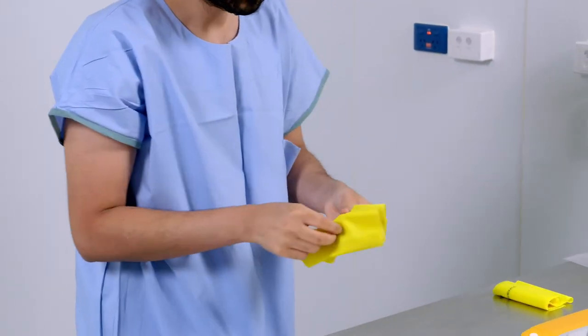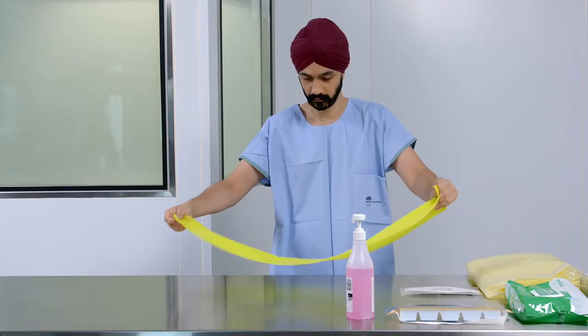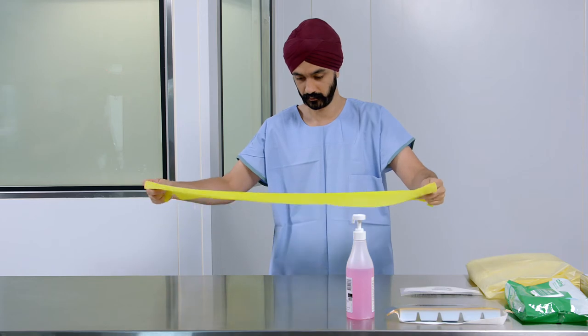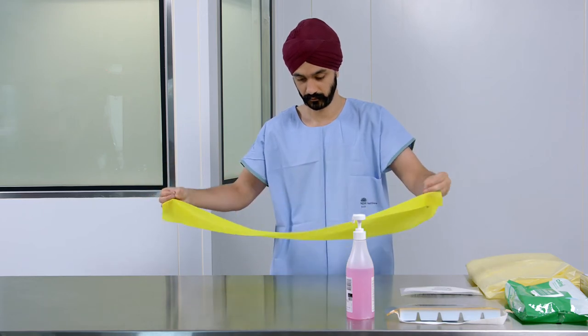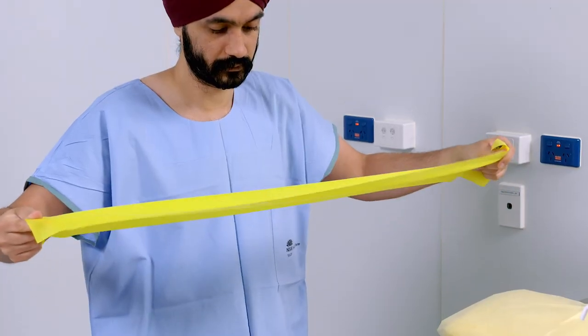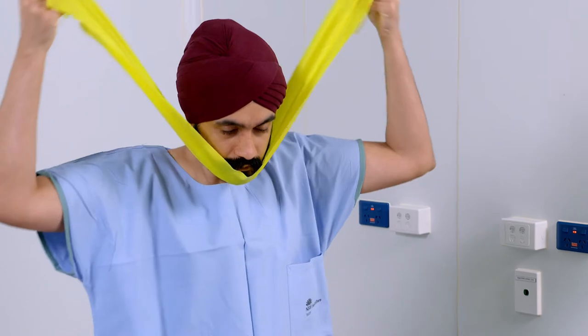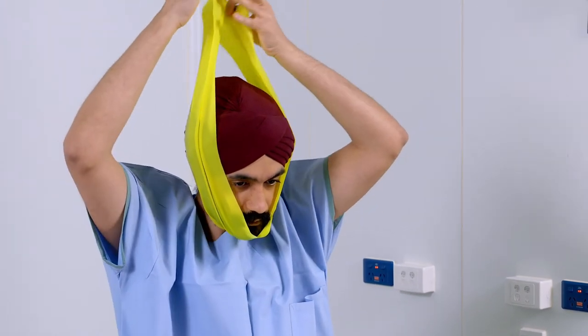Now select the elastic band, ensuring it's the same size as the one used for your fit test. Use each hand to hold both ends of the elastic band. Pull the elastic band under your chin. Bring both ends to the top of your head and tie a double knot as seen here.